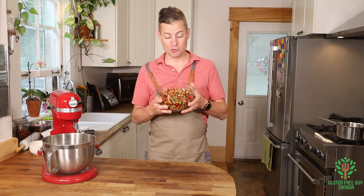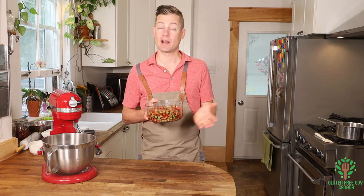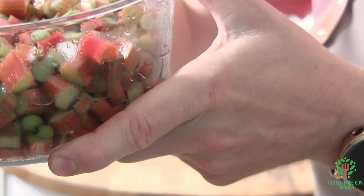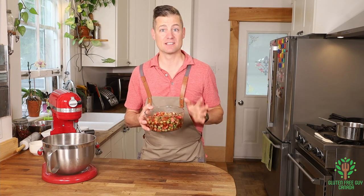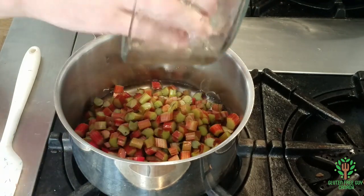We're gonna start by macerating our rhubarb. Macerating is just — you take your chopped up rhubarb, I've got about three cups here, and you add a little bit of sugar to sweeten it. I put a half cup of sugar in, stirred it up, covered it, and put it in the fridge overnight. You can see all of the juice that came out of the rhubarb. We're gonna move this to the stove and dump everything in there.